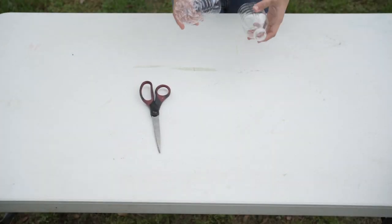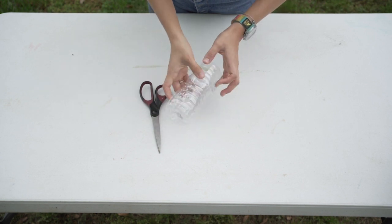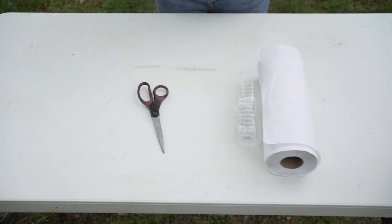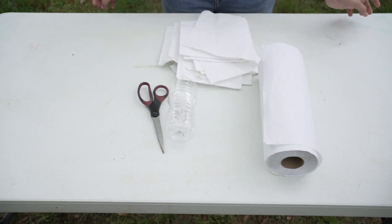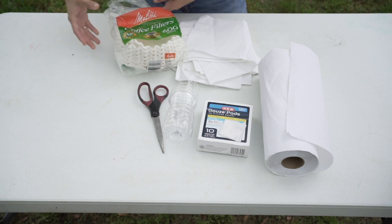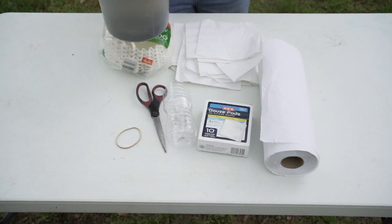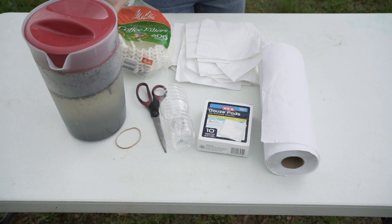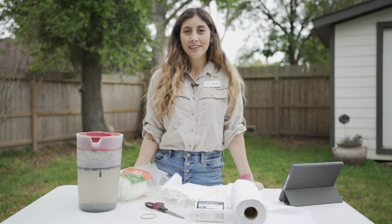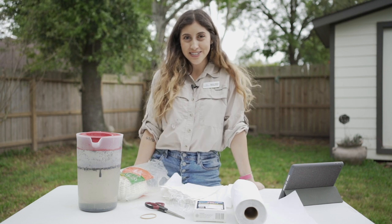For this activity you'll need scissors, a water bottle that's been cut in half, and various types of mediums such as paper towels, napkins, gauze pads, and coffee filters. You'll also need a rubber band and dirty water that you can create with just regular tap water and dirt from your backyard. More than likely you might have some of these items laying around your house. So let's get started with the activity.